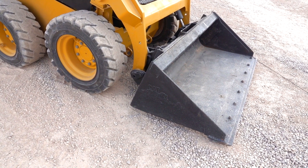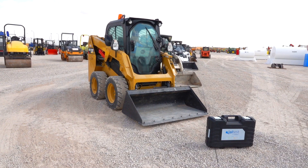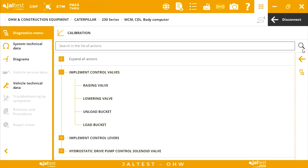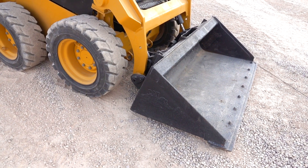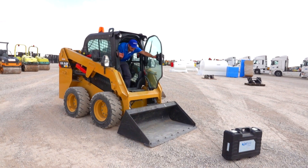Move the control lever again to the neutral position. At this point, the calibration has been successfully performed. These calibrations, and many other ones, can be performed with JALTEST, the leading multi-brand diagnosis tool.